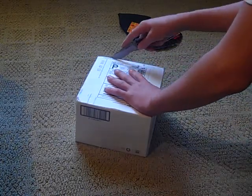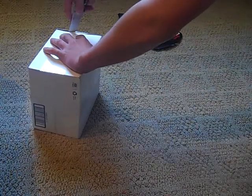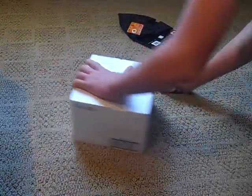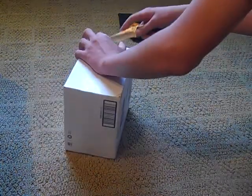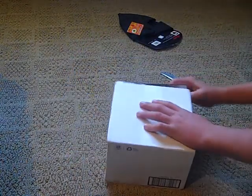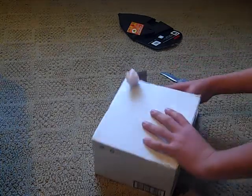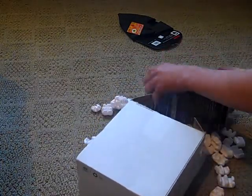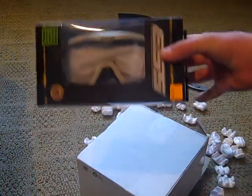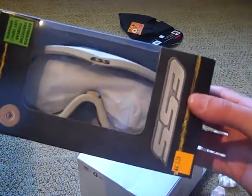Let's open up the second box. So let's open this puppy up. And then — behold — I got a pair of ESS NVG profile goggles. Very sexy. They come with tinted lenses.